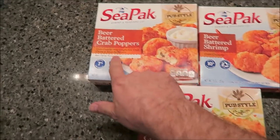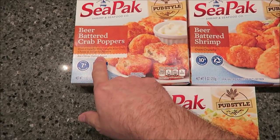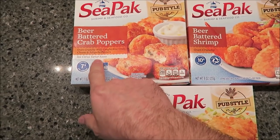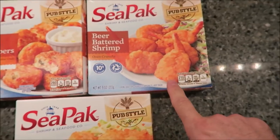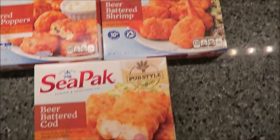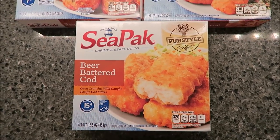So we have the beer-battered crab poppers — oven crunchy wild-caught blue crab cheese and jalapeño poppers, and it comes with tartar sauce. We also have the beer-battered shrimp, oven crunchy, and the beer-battered cod, wild-caught Pacific cod fillets.